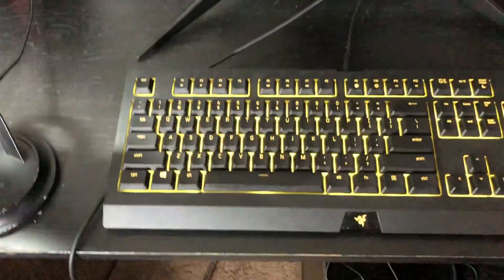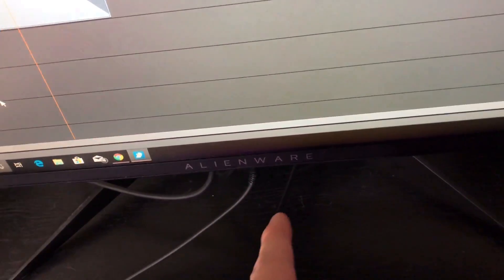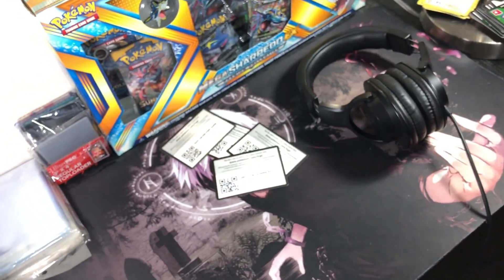I've got a Razer keyboard — pretty pricey but I only got it because it changes colors, it's just for looks. I have the matching mouse to go with it and a gross old mouse pad that I'm getting rid of. My monitor is an Alienware, which is absolutely beautiful. I bought a CyberPower PC a while back for around $1,500 and the quality was terrible, so I switched to Alienware.